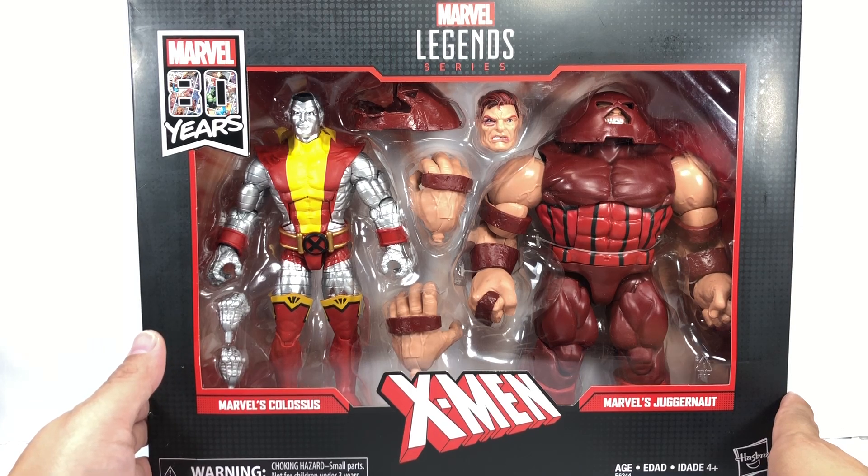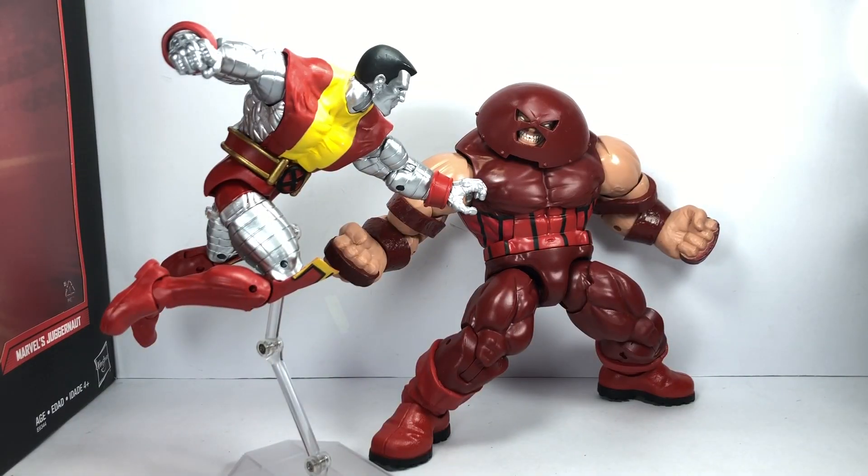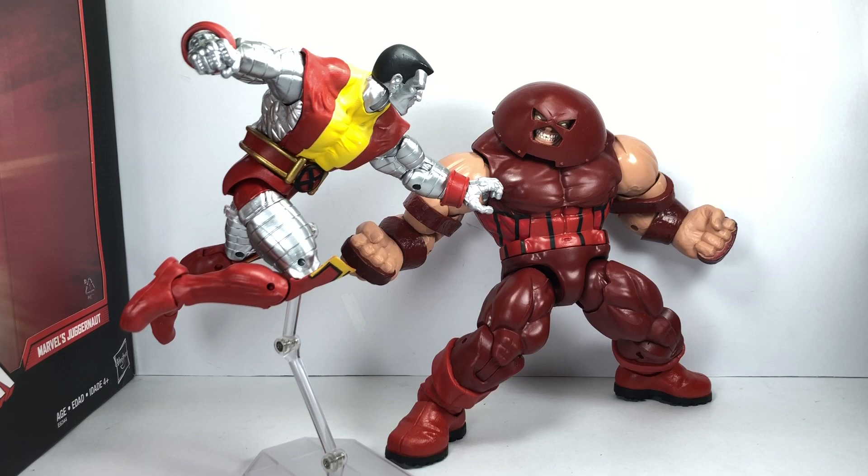I picked these figure sets at Hobby Corner, and let's get them out of packaging. Here are Colossus and the Juggernaut out of packaging. If you're an X-Men fan, this is the best set out of all the 80 Years sets — at least the first wave of 80 Years sets Hasbro has released for the Marvel Legends series.